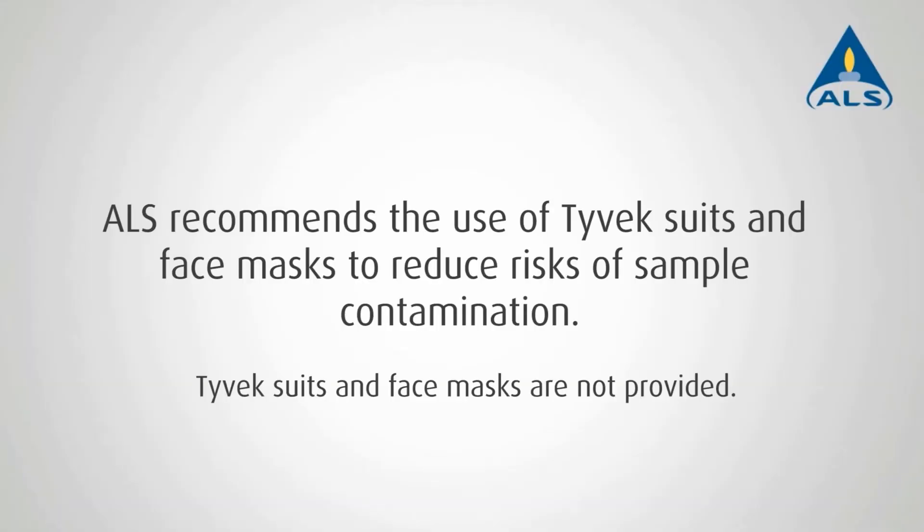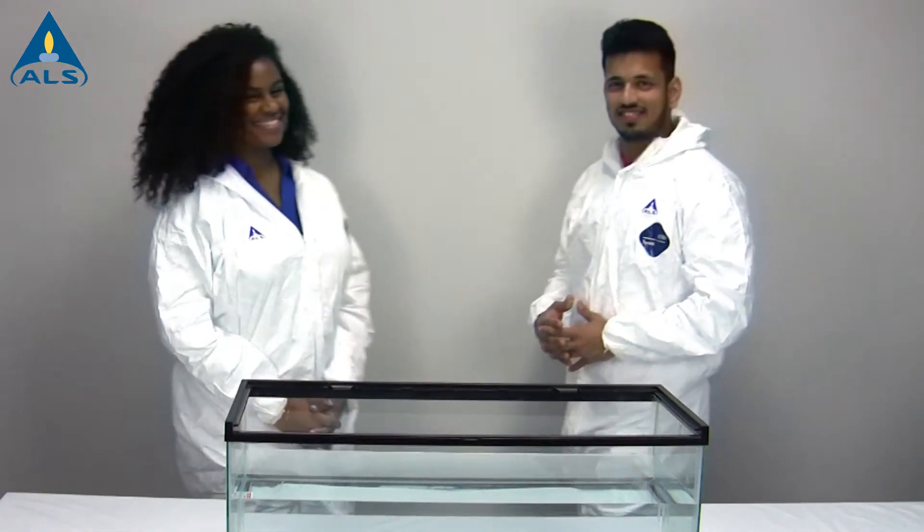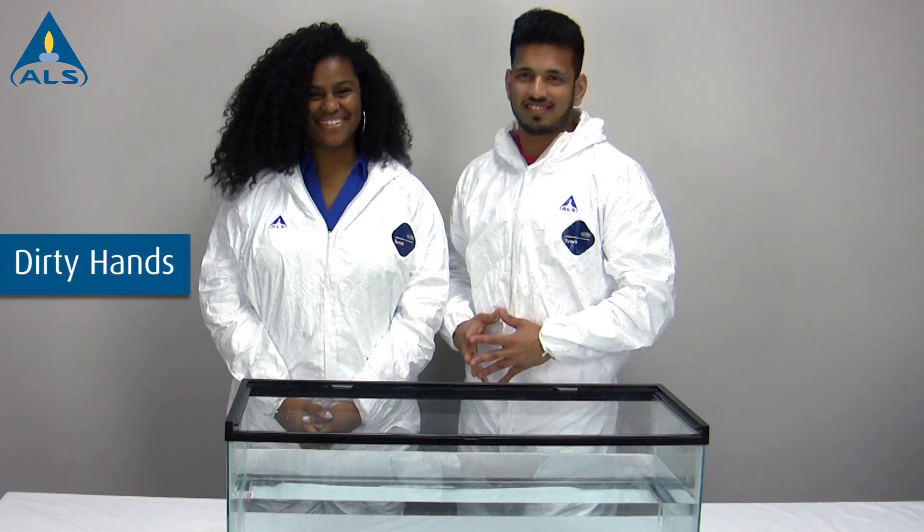ALS recommends the use of Tyvek suits and face masks to reduce risks of sample contamination. Before sample collection, make sure to have two samplers available. The clean hands sampler is responsible for collection of the sample, while the dirty hands sampler is responsible for labeling and setup.